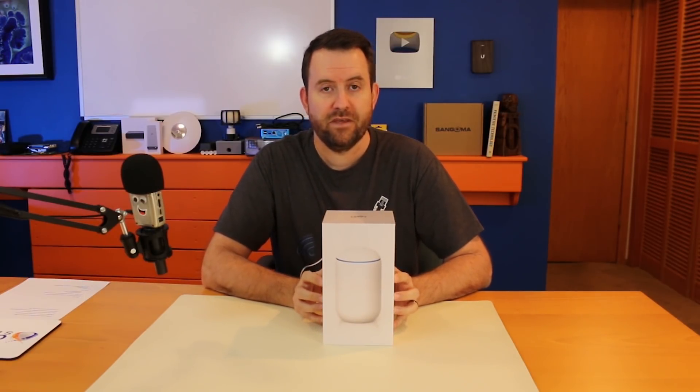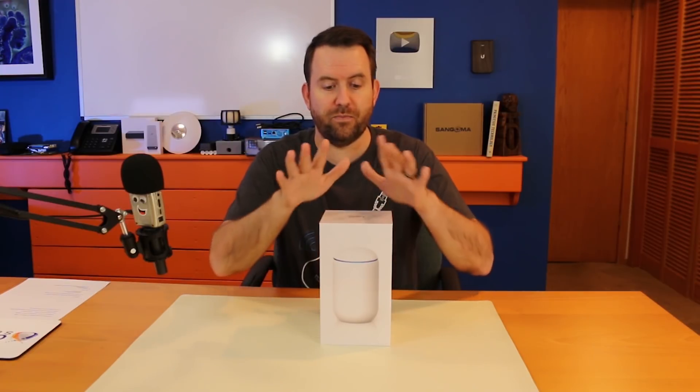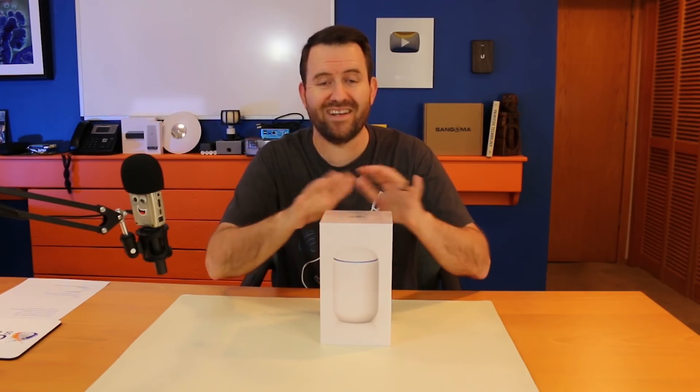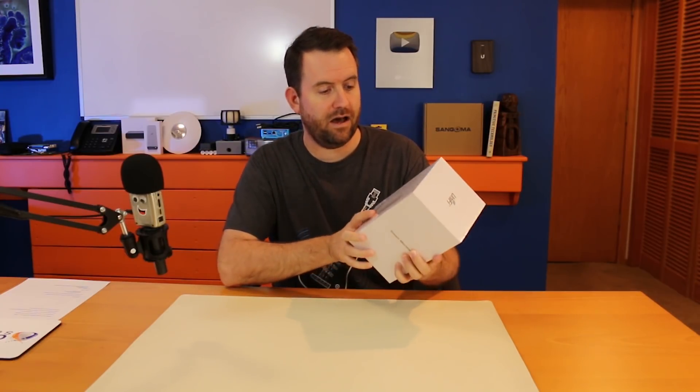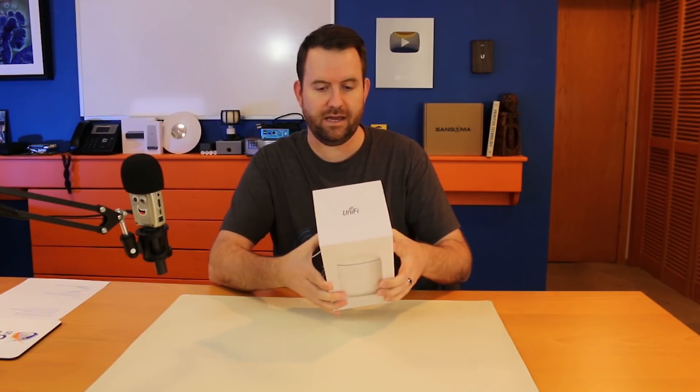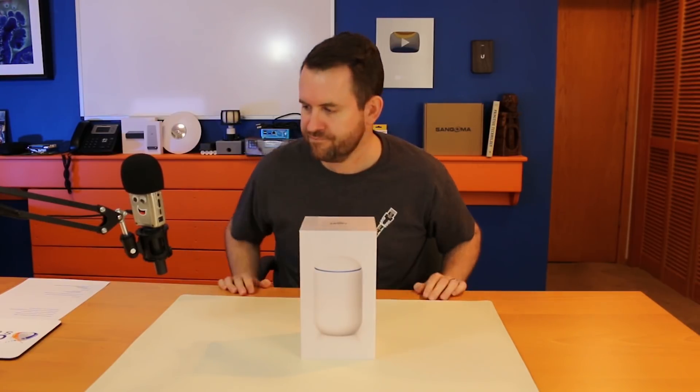All of that for a $299 price point, which is actually pretty nice. I'm going to compare this to buying all of these components separately later in this video, but for now let's get this thing unboxed. I'll bring the camera close so you guys can take a look while I take it out of the box.